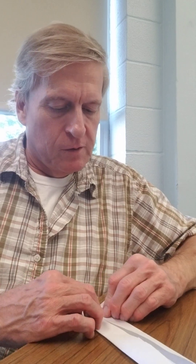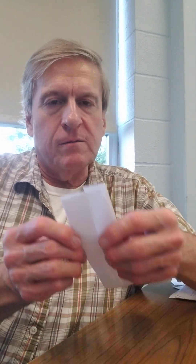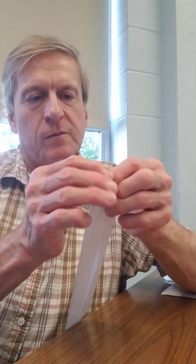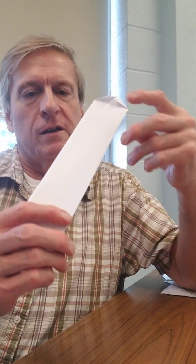Now I'm going to fold the corners all over. I'm going to fold it over like that, and I'm going to do the same thing with the other side — folding those corners all over. For it to work best, it's better if you fold them the other way too. I'm going to fold it one way and then the other way.